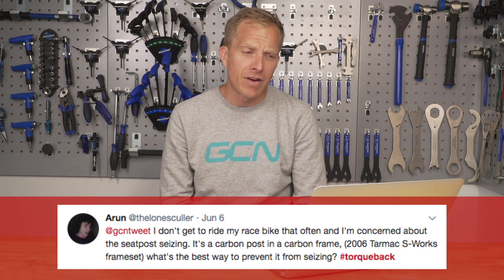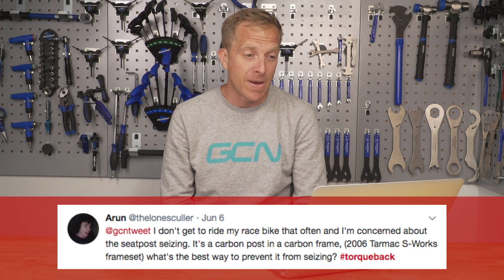The first question this week comes from Aaron, who says they don't get to ride their race bike that often and they're concerned about the seatpost seizing. It's a carbon post in a carbon frame. What's the best way to prevent it? Don't worry too much — carbon-on-carbon seizing doesn't generally happen that often. I would recommend using some carbon paste when mounting carbon with carbon, just to stop it from moving.